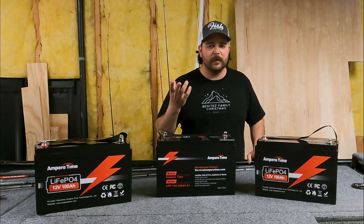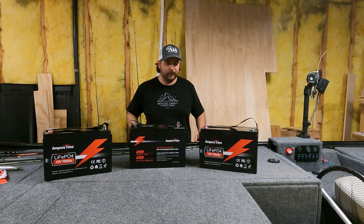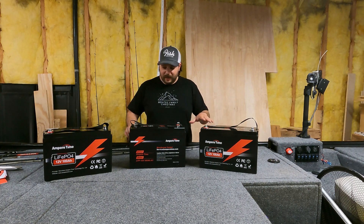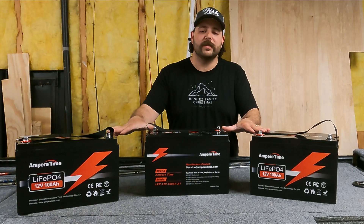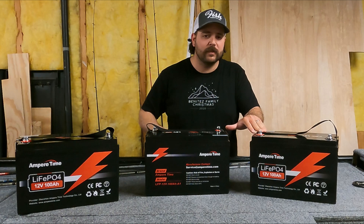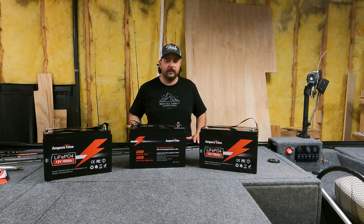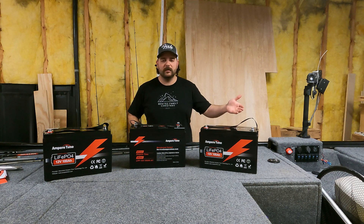The biggest con of lithium iron phosphate is price — it costs a lot of money. Lead cell batteries you can buy for about a hundred bucks and get decent runtime and decent life out of them. These batteries in particular were $499 at the time of filming this video per battery, so that's about five times the cost of a lead cell.